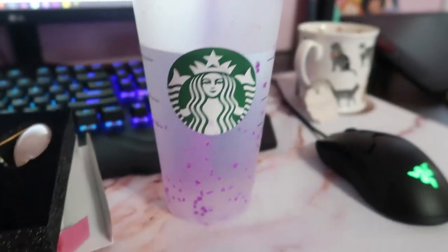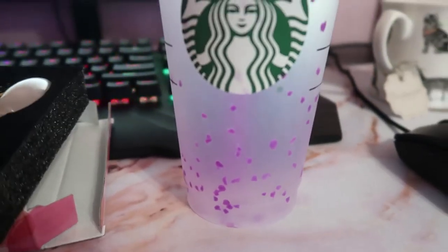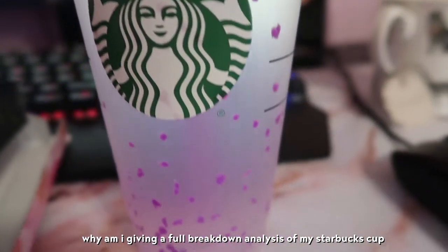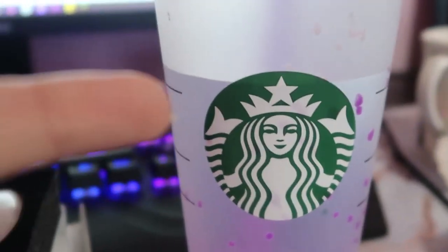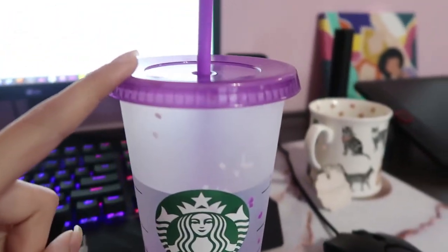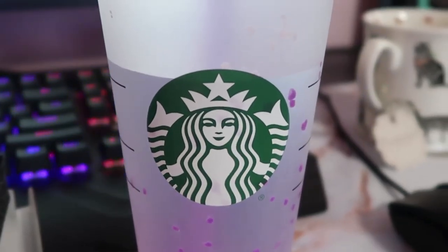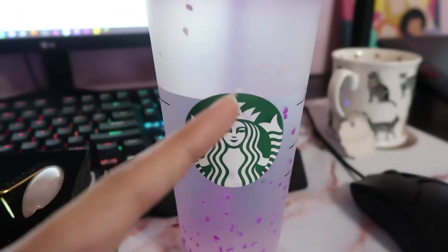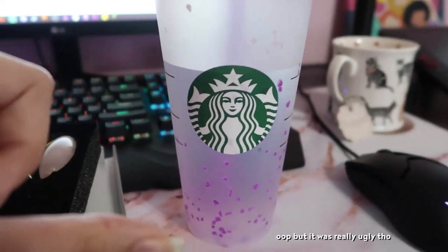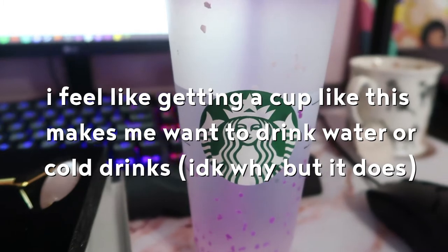So I got this Starbucks cup and it changes color — it has these small flecks, whatever I call them. It basically turns purple when a cold drink comes in contact, which is really cool. I have a whole story as to how I found these. So basically I had the normal kind of cups from Starbucks and I used it for a bit. But then we have this cleaning lady who comes once a week, and she kind of threw out the cup. I got really sad so I went out to Starbucks and got another one. They only had these ones — the other colors were kind of ugly so I got a pack instead. This one came in the pack and it was really different and cool. I feel like getting a cup like this makes me want to drink water or cold drinks.